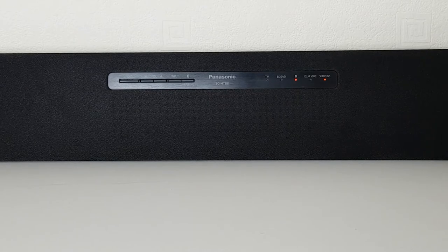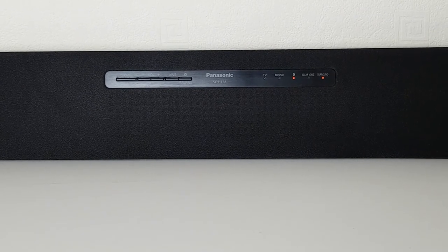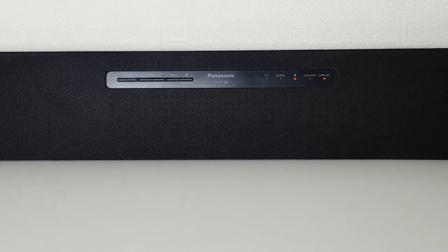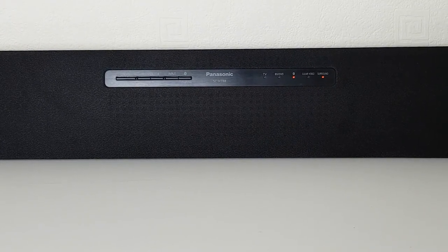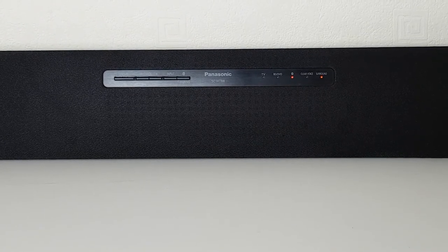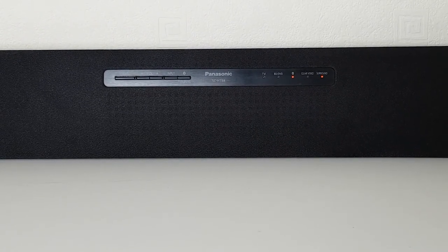Overall it's a very basic soundbar. But in this price range you can't expect a top soundbar. And as I said, it will definitely improve your sound on your TV.